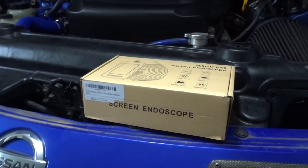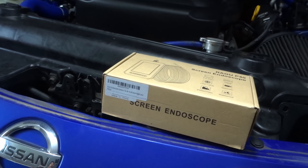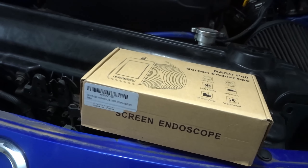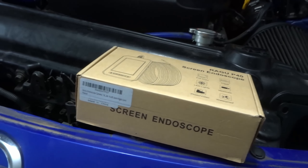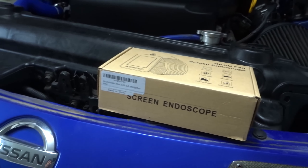I paid around $45 through Amazon. I've seen some go well over $700 to $900 — those are obviously for professionals. I'm not planning on using this a lot, so as long as the screen works and the camera works I basically just need the basics. So I'm just going to go ahead and try this out today.